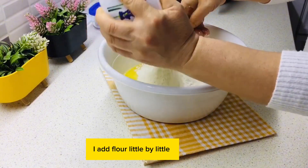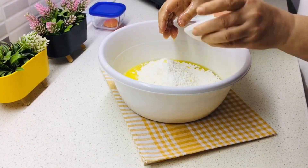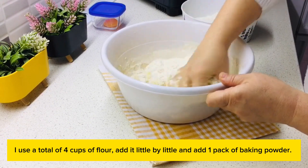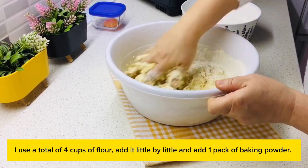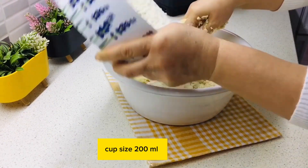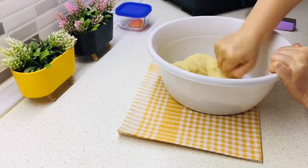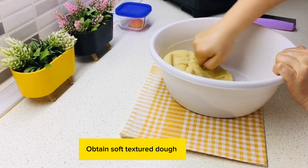I add flour little by little — I use a total of four cups of flour (cup size 200 milliliters). Add one pack of baking powder. Obtain a soft textured dough.